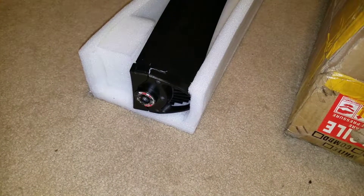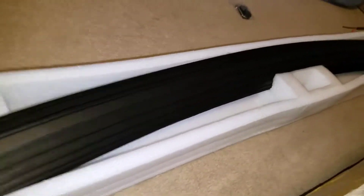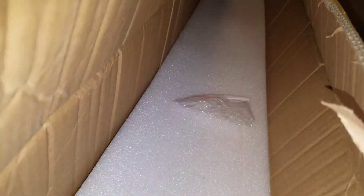This is the video of the light bar received — packaging, shipping packaging. This is how it came: it has no ends on it, so the light bar is basically exposed in the box.